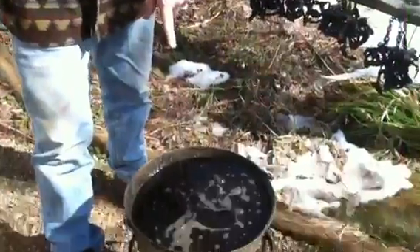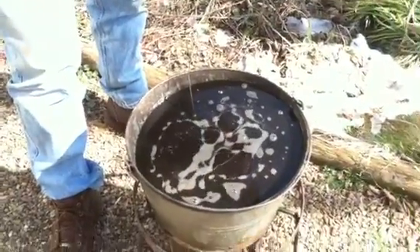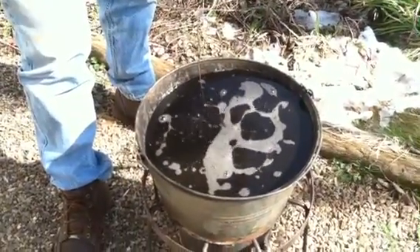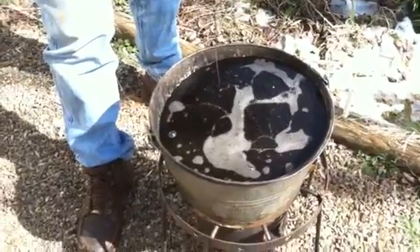Right now you can notice we're starting to boil just a little bit. That's a normal thing — you want to see a low, almost foamy boil. You're going to leave the traps in for about a minute to a minute and a half. You want the temperature of the metal to come up close to the temperature of the wax.